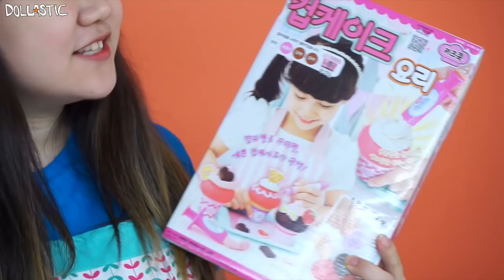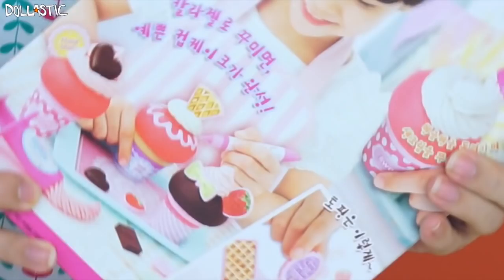Hi guys, Lassik here. Today I have something really exciting to share with you guys. I actually bought this when I went to Korea, and this is called Cupcake Yori, which basically means cupcake cooking.